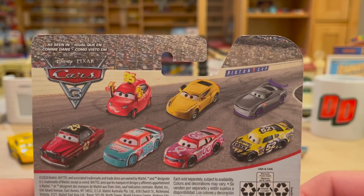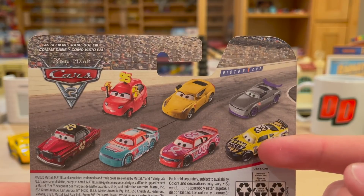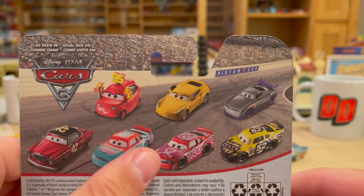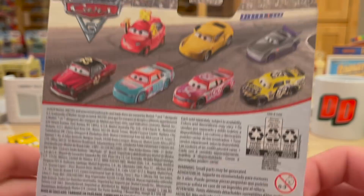On the back you have some other cars from previous cases and his case too, like Brian Spark, Kurt, Matty McGeer - and these guys were all previously released, like Ducky Fauntleroy, Murray Clutchburn, Jimmy Cables, and Trainer Cruz Ramirez as seen in Cars 3.